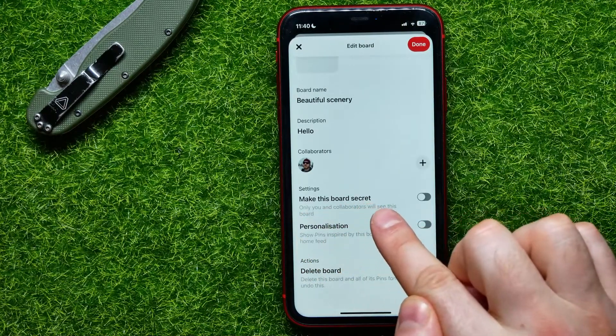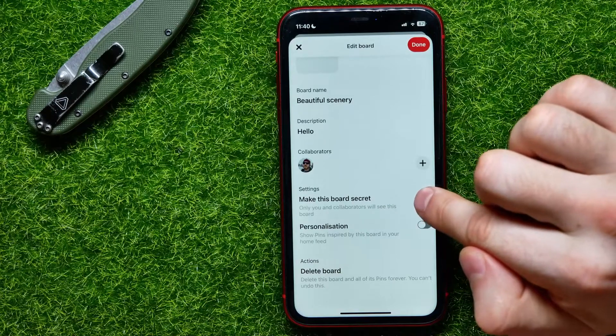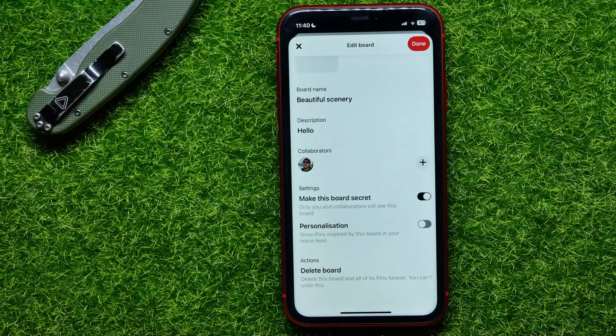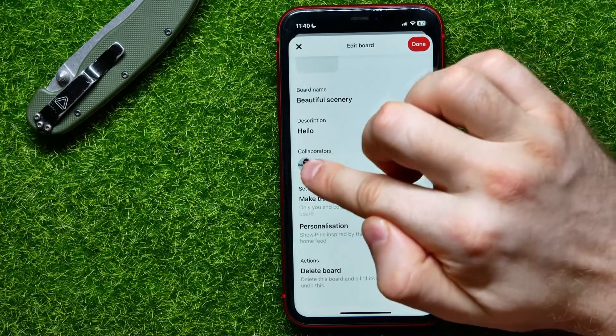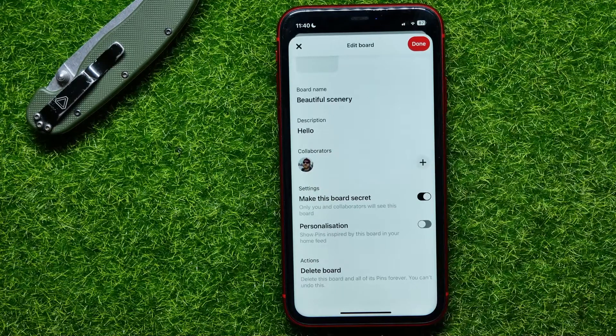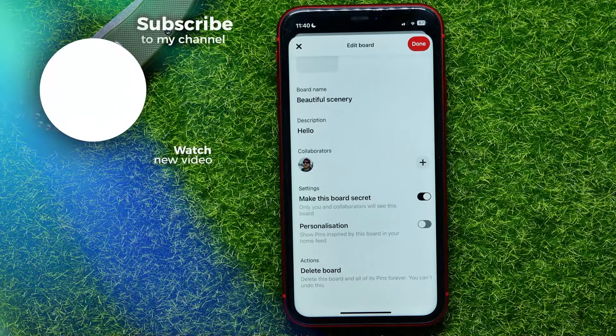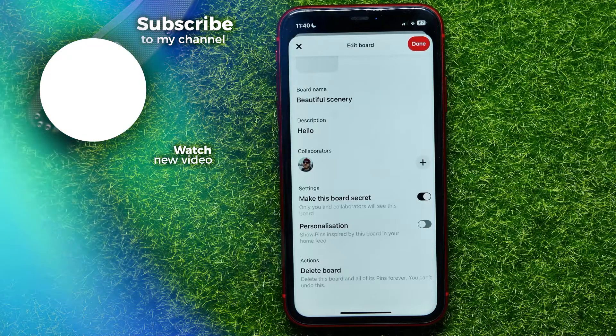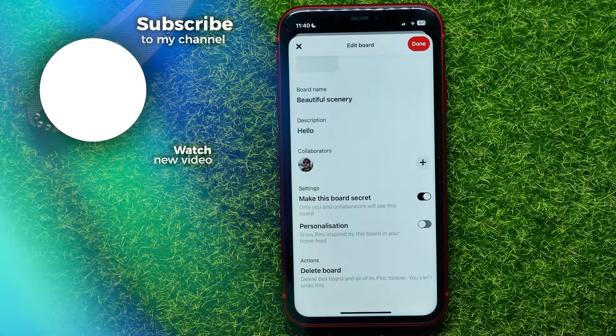Here you may find the option 'Make this board secret.' Hit the switcher to toggle this feature on, and from now on only you and collaborators will see this board. By default there are no collaborators, so it's just you. In that simple way you can hide a board from anyone on Pinterest.